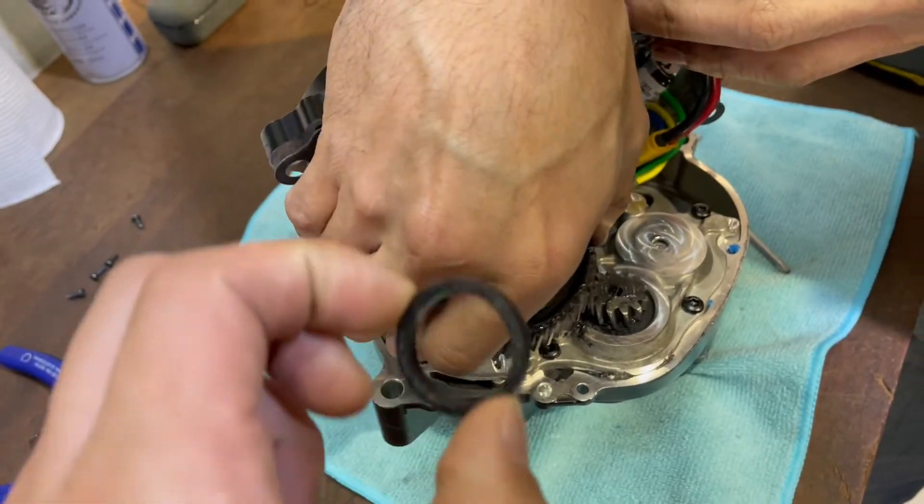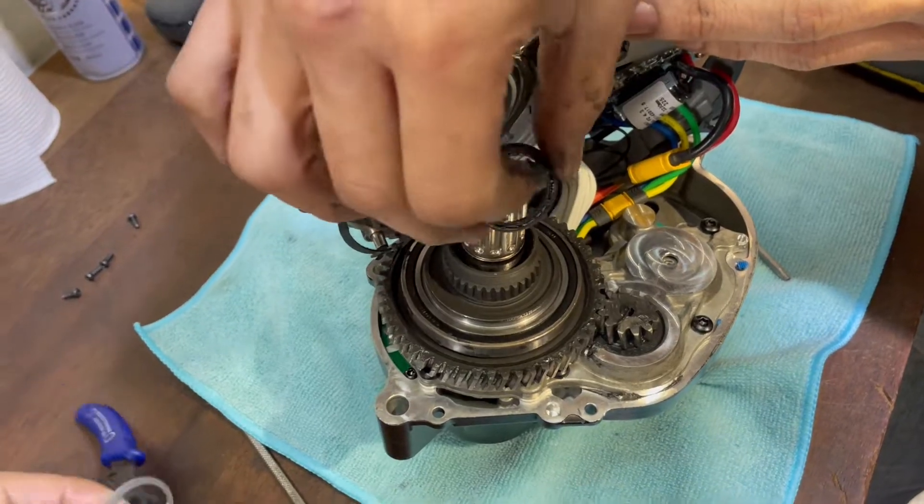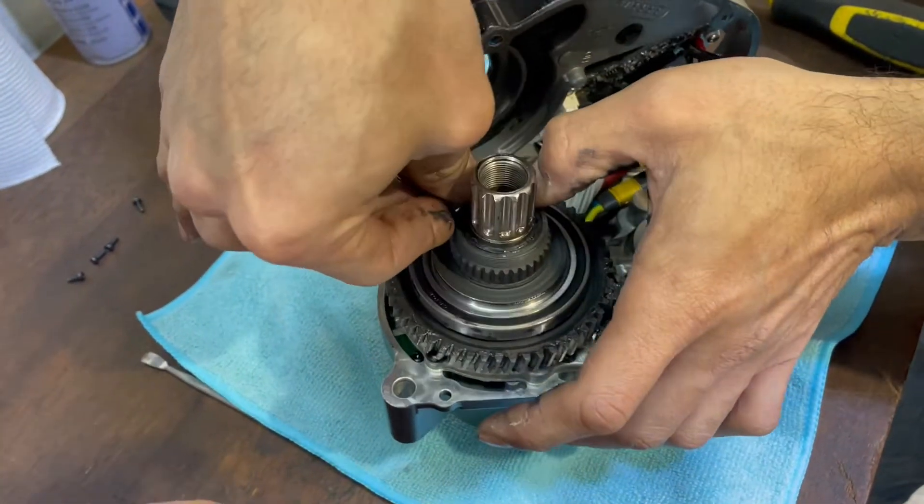And now you need to put the seal. Last but not least, make sure to put the O-ring back on to lock the whole gear system.